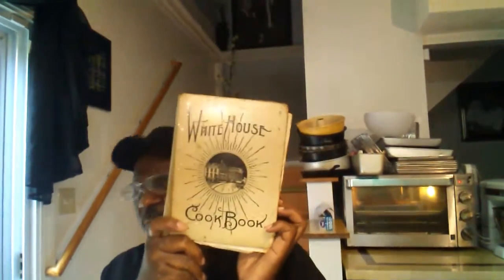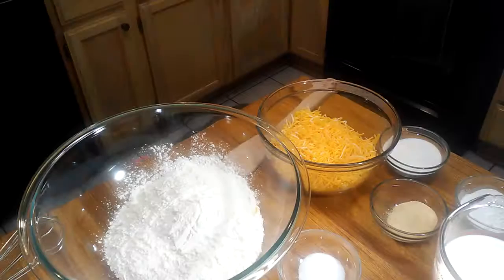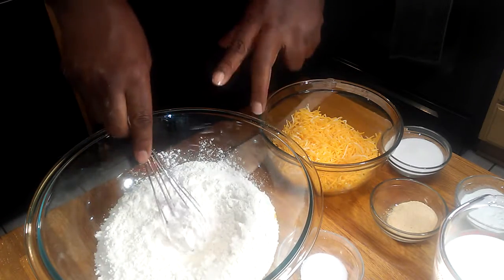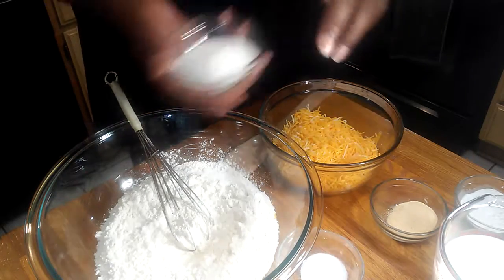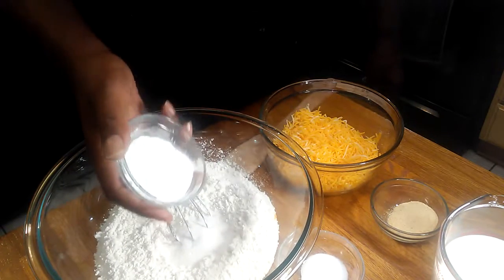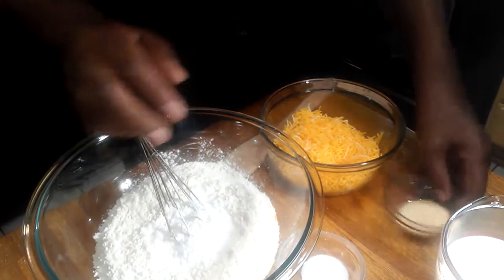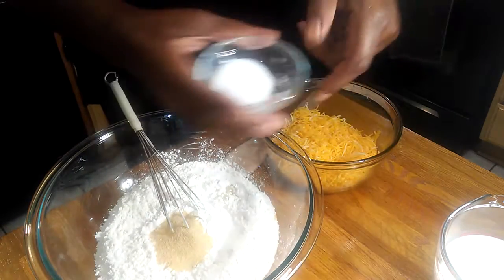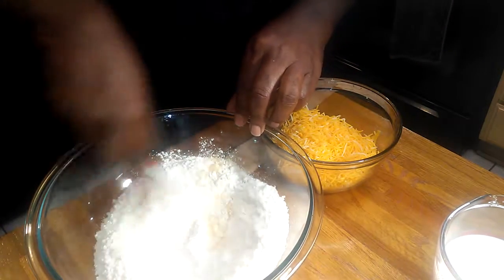Now let's get to these cheddar garlic biscuits. Here's what you're going to need: in this bowl I have three cups of all-purpose flour, two tablespoons of granulated sugar, two tablespoons of baking powder, a tablespoon of granulated garlic powder, and a teaspoon of salt. I'm going to mix those dry ingredients together.